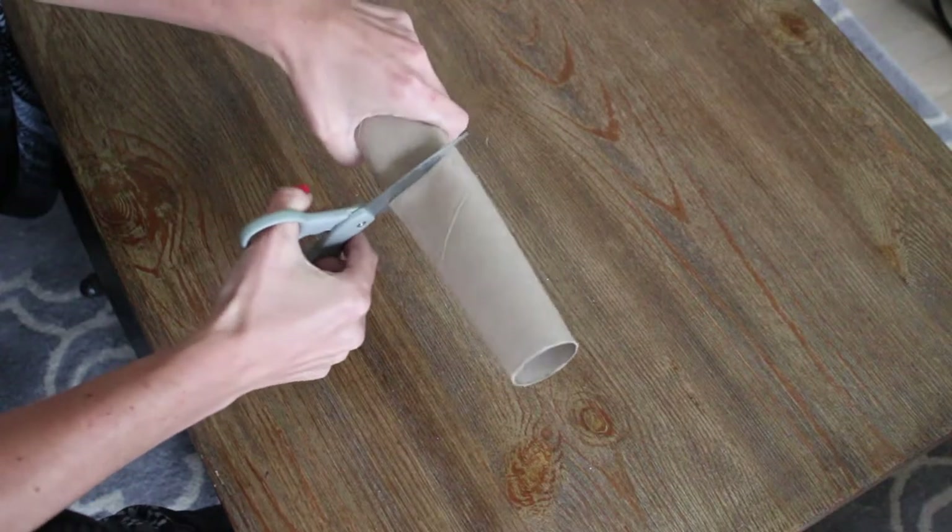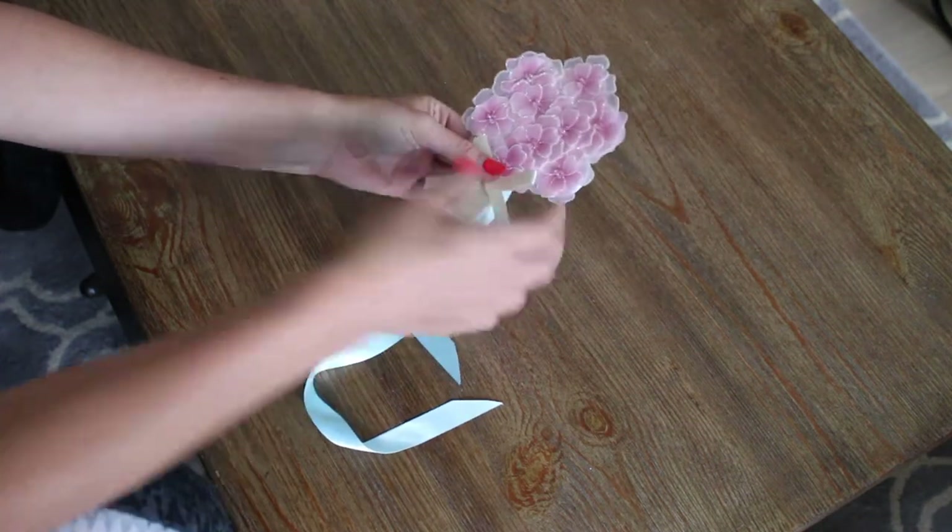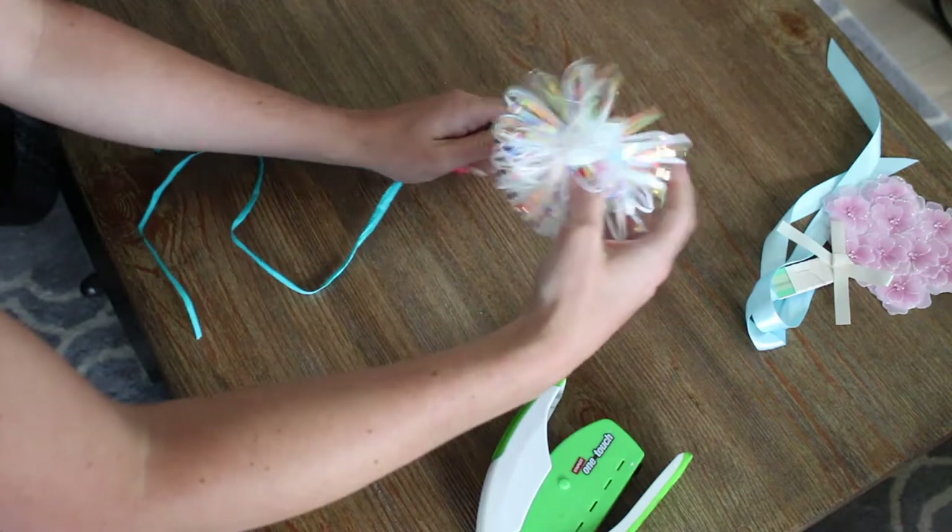First cut the paper towel roll in half. Then start stapling the bows with no anchor, meaning no string to bunch it with the rest, to the ribbons.